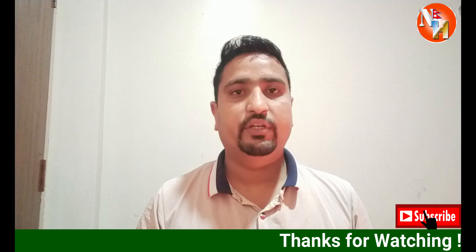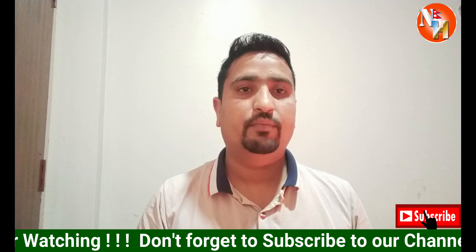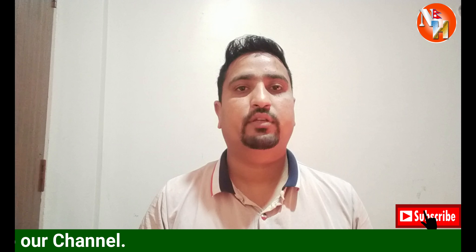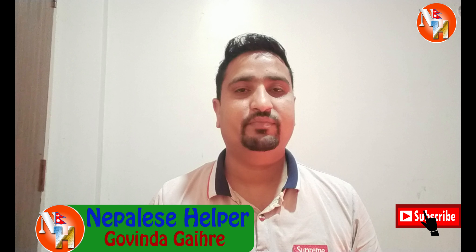If you like this video, you can check the CC camera. Please like, comment and subscribe to our channel. Please like and subscribe.